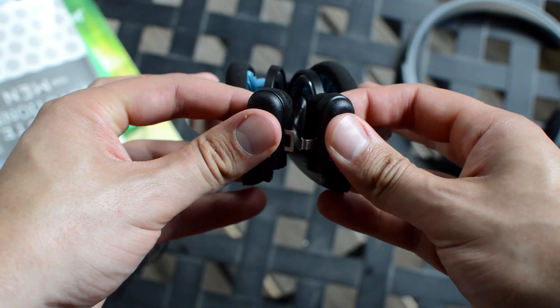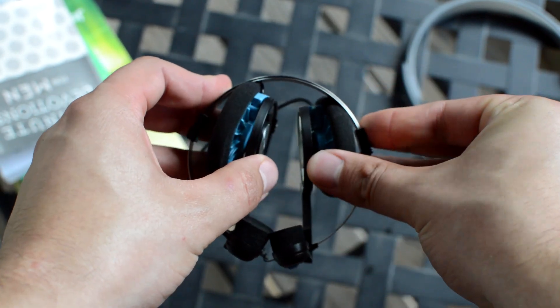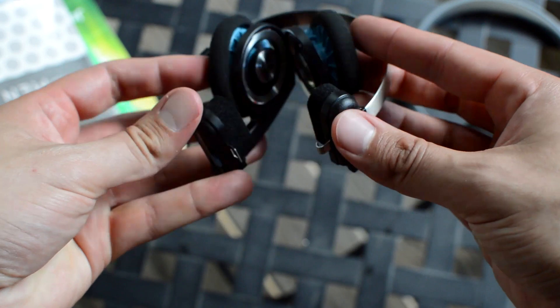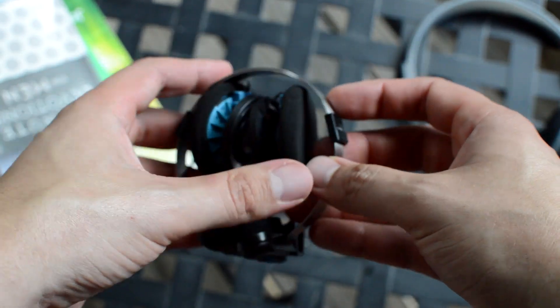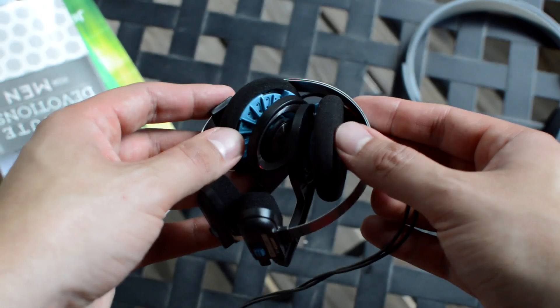The 75 is fairly easy to transport, but I wouldn't rely on it for travel or anything like that because I just don't really enjoy it. I mean, I like the sound — let's get into the sound.